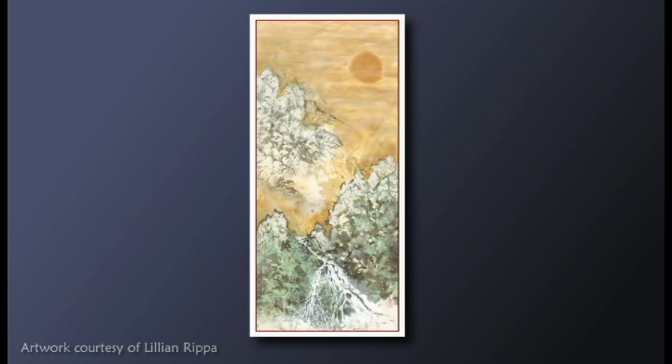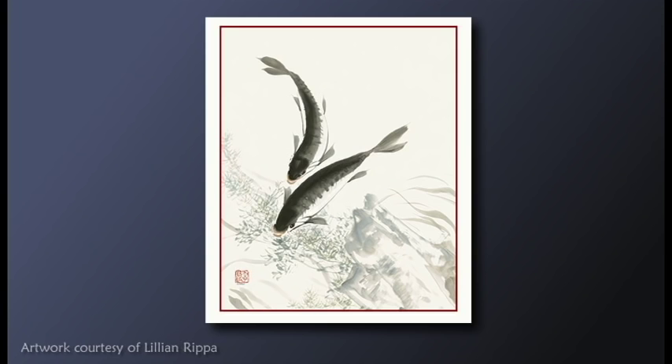Despite her modesty, Lillian has amassed an impressive body of work, and at the age of 84, she has amazing energy. Lillian practices her brush strokes just about every day. She says that this discipline makes her more confident and actually gives her a sense of freedom in her work.